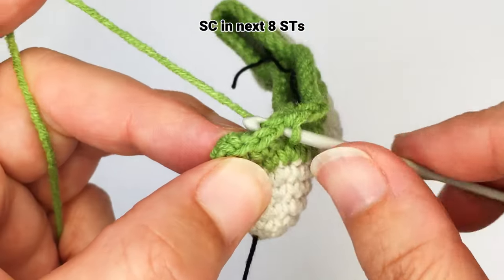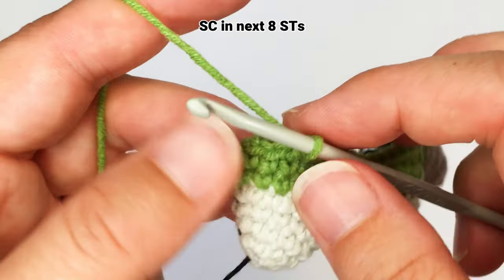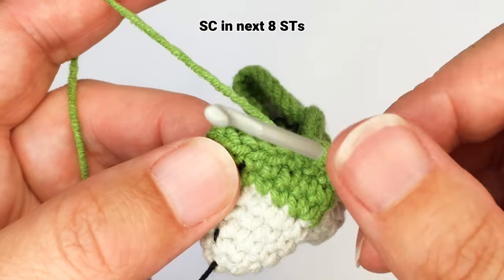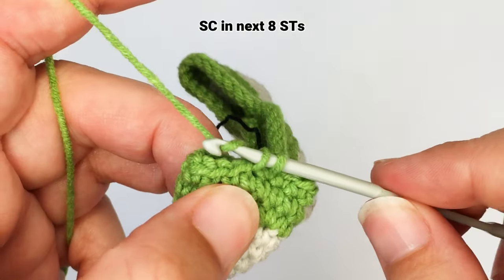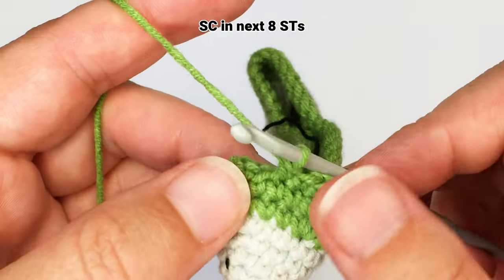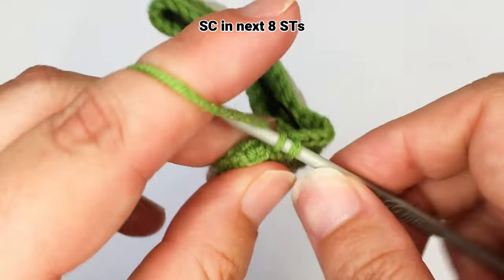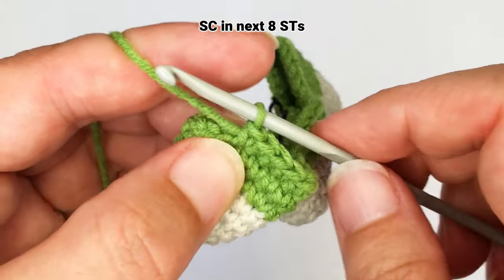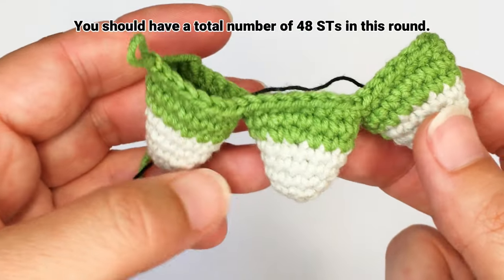The toes will be joined together and you have created one big round. You will continue to crochet as per your pattern in the big round. And if you followed my pattern on how to make the toes, then you should have 48 stitches in this round. So that's it — your toes are connected. Thank you for watching.